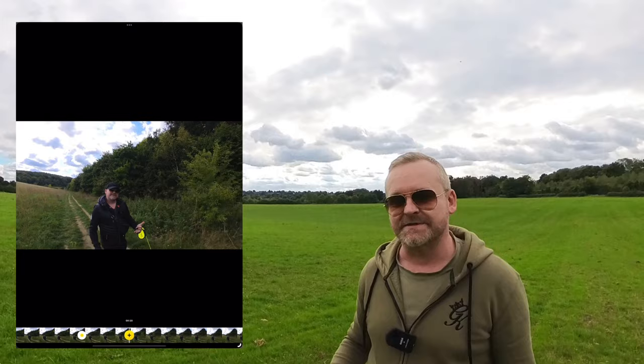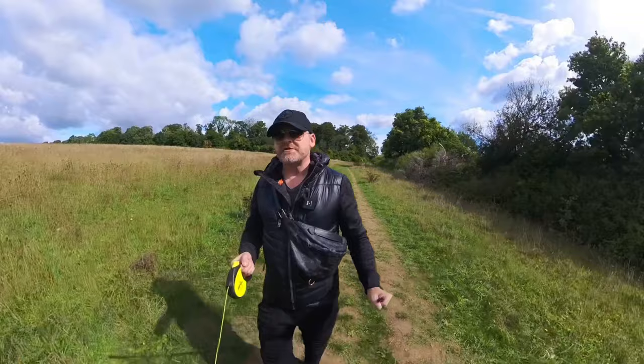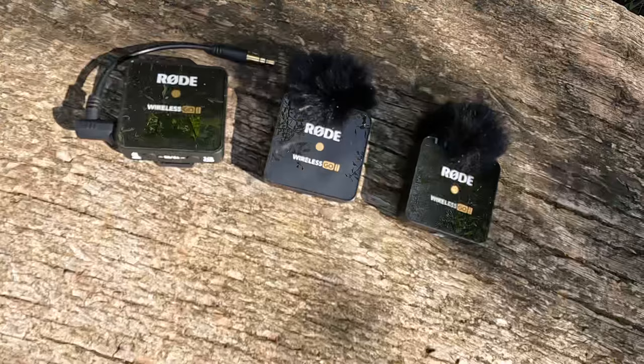The Rode Wireless GO 2 has a range of about 200 metres. It comes with two microphones as well as the receiver unit, so it's ideal for things like interviews. The mics come supplied with wind guards and on the back they've got clips so they can just clip onto whatever you're wearing. The Rode Wireless GO 2 can also record audio directly onto the receiver, so if there's any problem with the connection to your camera you've got a backup.